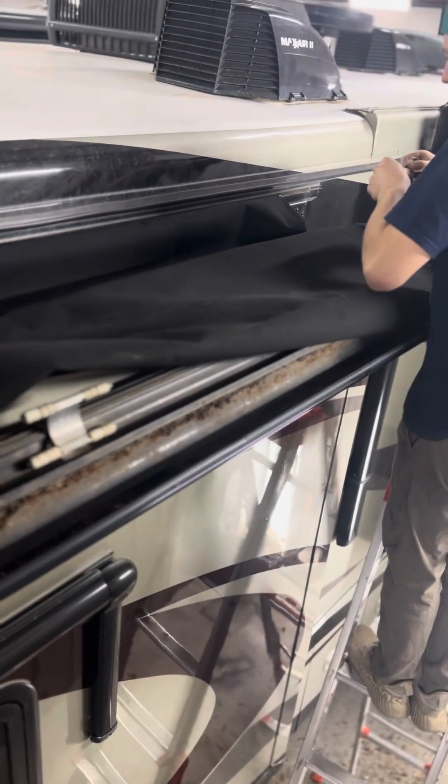Sometimes the back awning rail is a little tight, and where the old screws are you have to adjust that just a little bit to get it to go in.